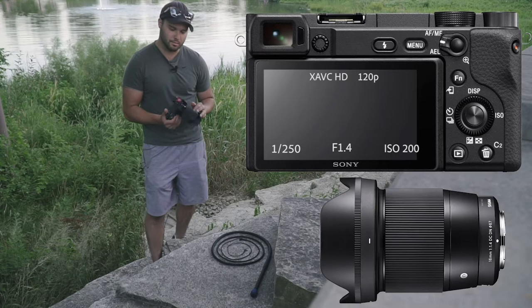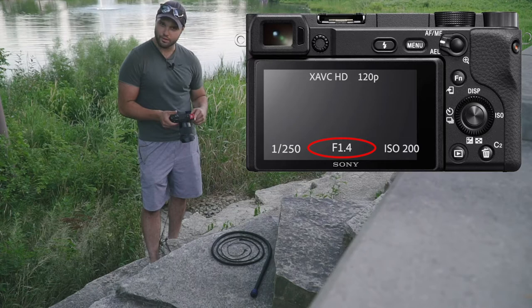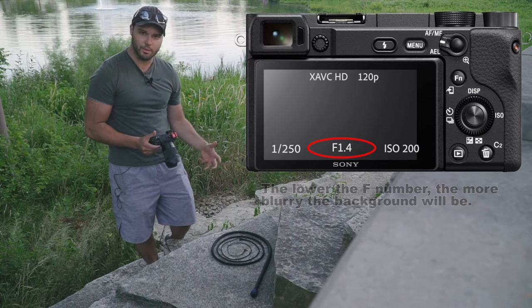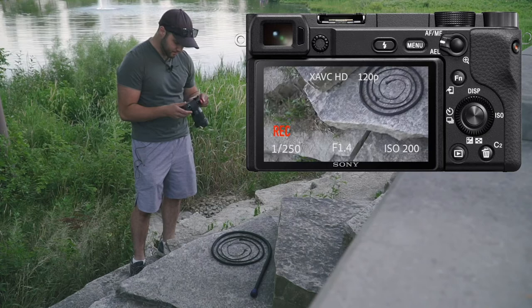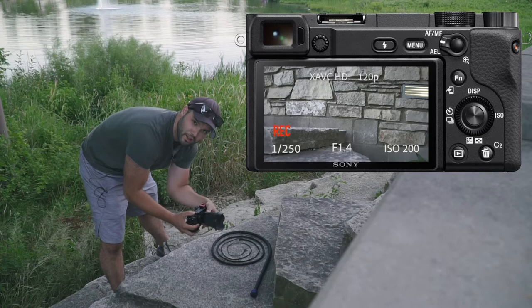My settings are as follows: shutter speed is 1/250th of a second, because generally you want your shutter speed to be double your frame rate. My f-stop aperture is opened all the way to f/1.4 — I want the whip in focus with a blurry background, a nice shallow depth of field. ISO I'm keeping as low as I can, but with the sun setting I'll be increasing it steadily. I'm also using autofocus — the A6400 handles autofocus very well with the Sigma lens.